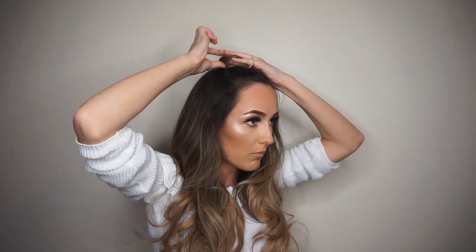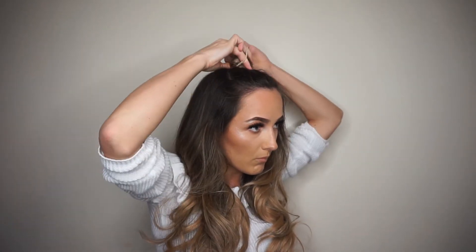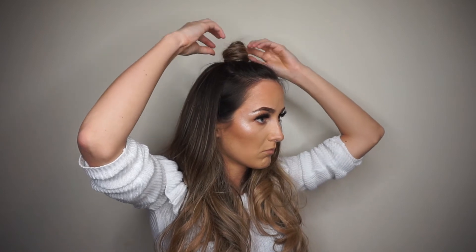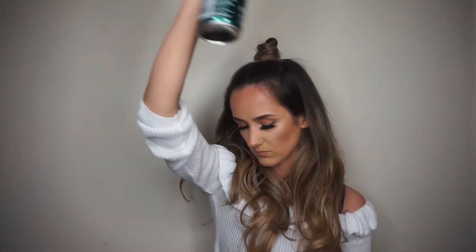I'm tying it with another bubble. The reason I'm using two bubbles is because the bubble underneath creates a bit of volume, and then I wrap it round — it's just a bit easier for me. And there we go, all done! Thank you for watching.